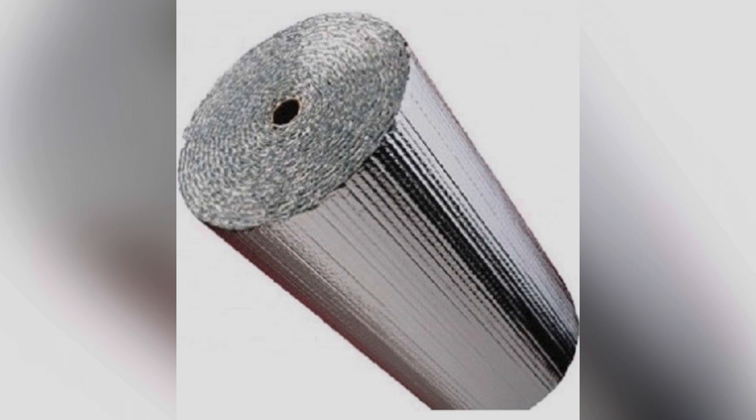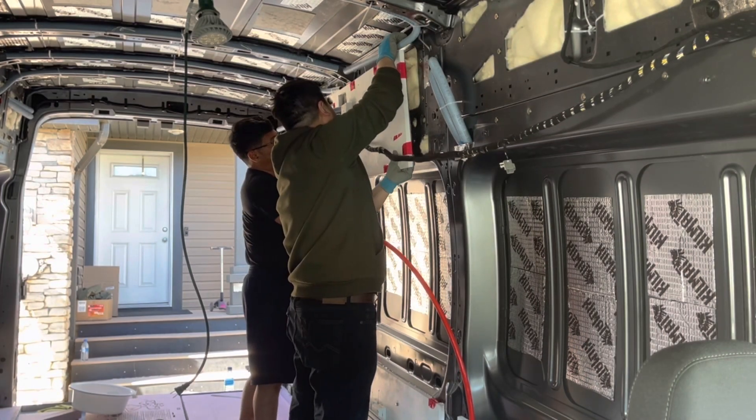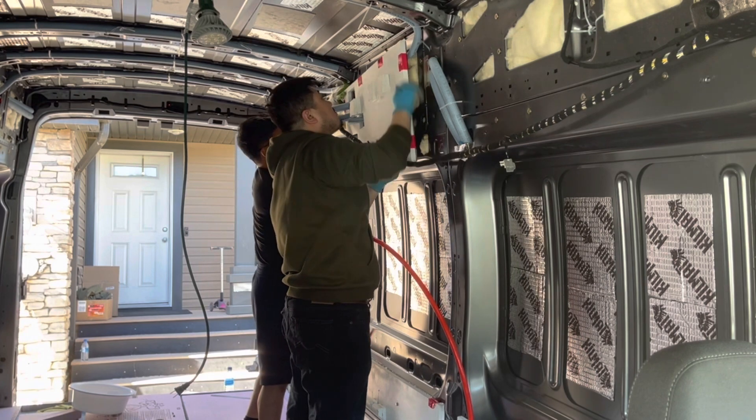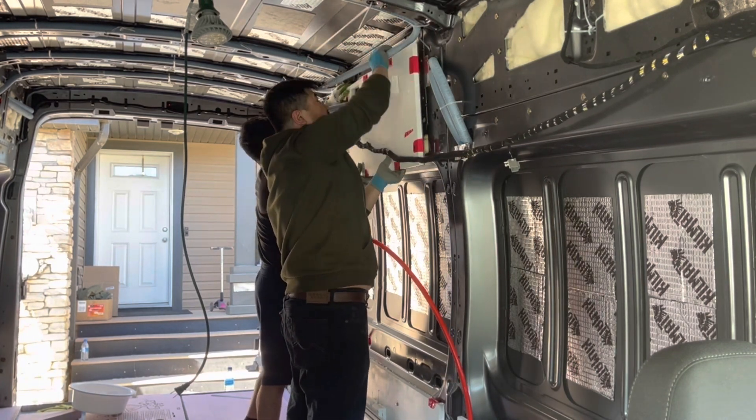The next step is adding one layer of Reflectex sheets on the back side. These Reflectex sheets can reflect radiant light waves back to the environment or back to the inside of the van to intensify the insulation effect.